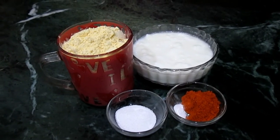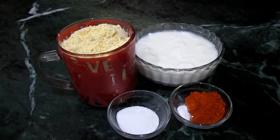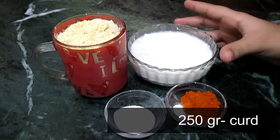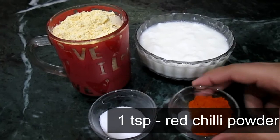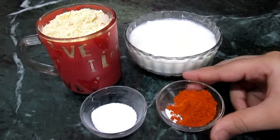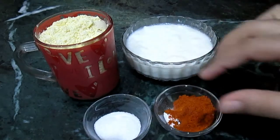Hello friends, welcome to my channel. Today we are going to make Dahi Pulki recipe. The main ingredients for Dahi Pulki are 150 grams of besan, 250 grams of curd, 1 teaspoon of red chilli, 2 pinches of sweet soda, and salt according to your taste. So let's begin.